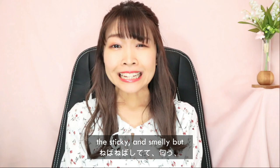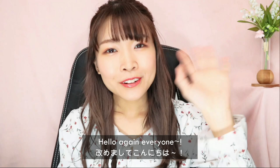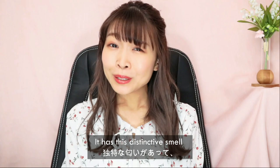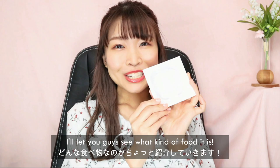This is Shu Uchida and today we're going to be talking about the sticky and smelly but delicious natto. So today we're going to be talking about the Japanese food natto. Some of you who already learned about Japanese culture may know, but it's fermented soy beans and it has this distinctive smell that some people say smells like feet or some rotten food.